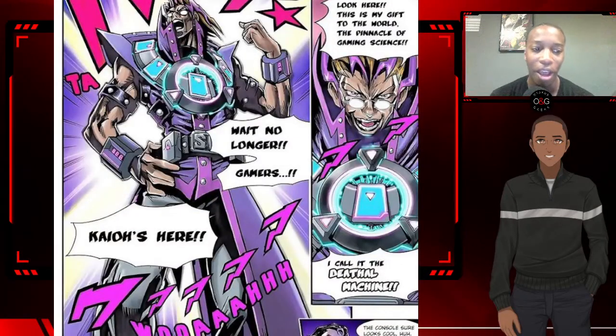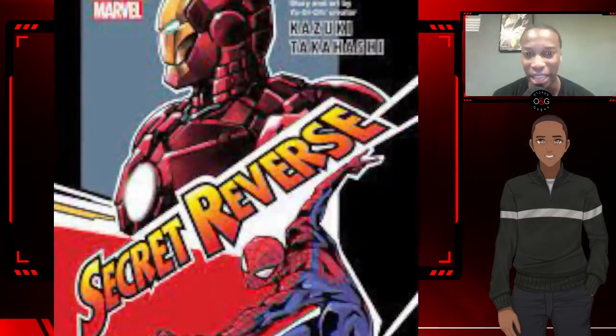The character of Kaio just screams a Yu-Gi-Oh! villain, and basically that is kind of the inspiration. The guy from Yu-Gi-Oh! is kind of behind this project, so think of Yu-Gi-Oh! meets Marvel and you'll have Marvel's Secret Reverse.